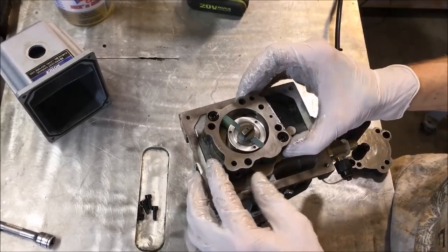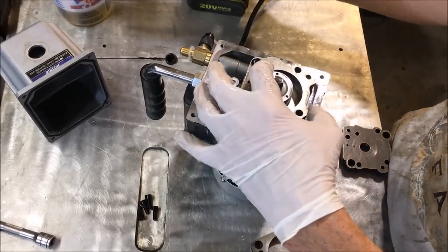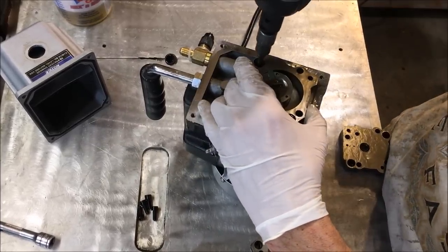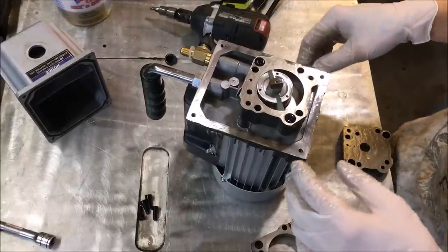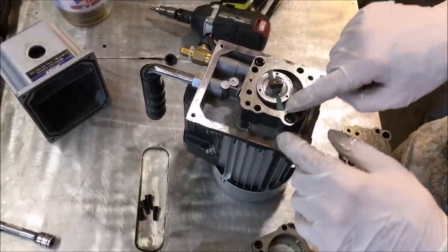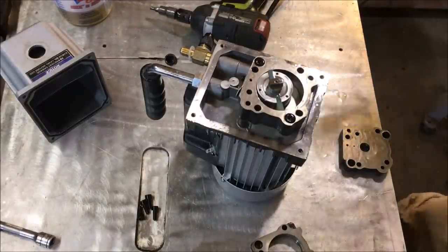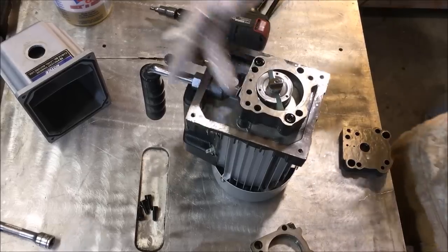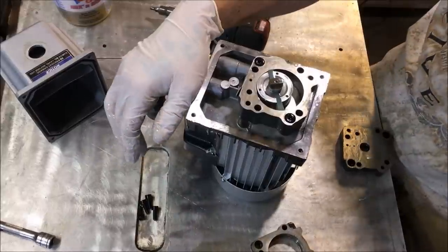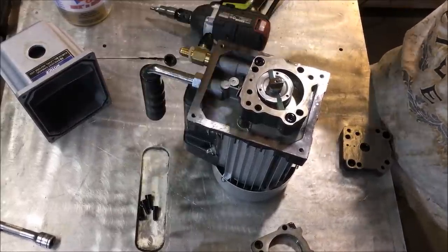There's the intake hole, and that lines up with a little intake port right here. So air is pressed straight out of the discharge reed. There's a reed right here. This is a dual pump vacuum pump — this is not a two-stage pump.